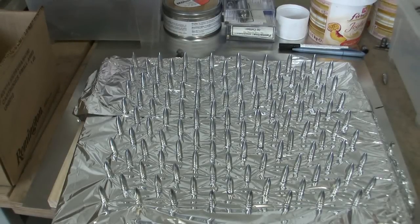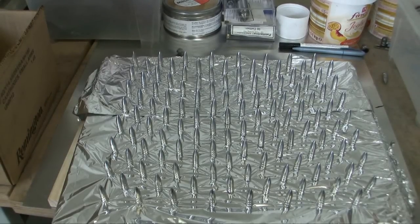It took something between 5 and 10 minutes to complete the tray, and now I am ready to start with powder coating.